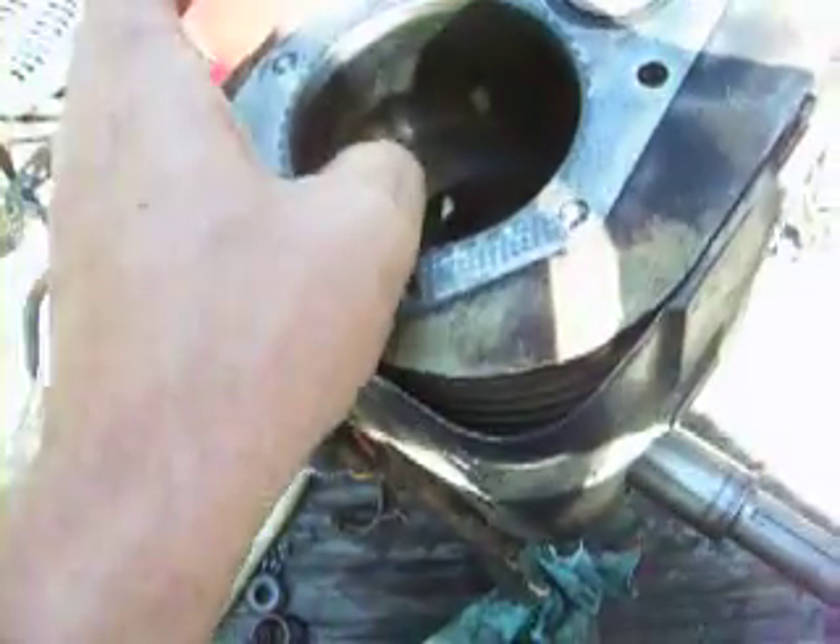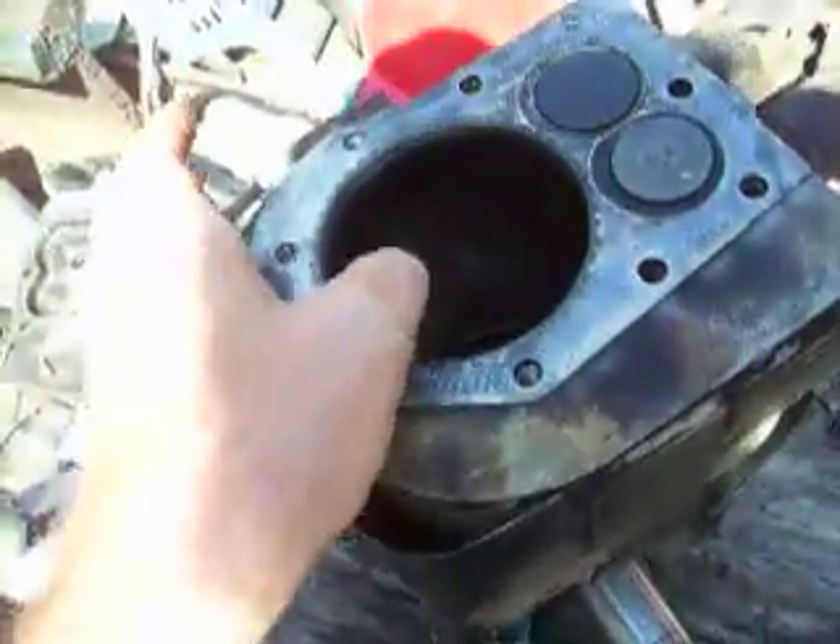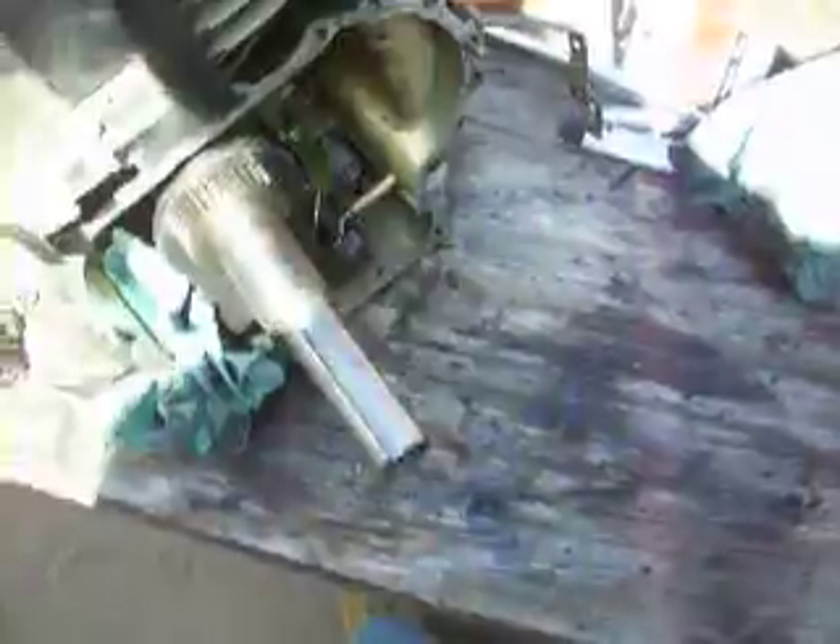I stopped at a certain point — I really didn't care. It can have just a hair bit of a ridge and I ain't going to worry about it, because this is a 12 and a half horse motor.